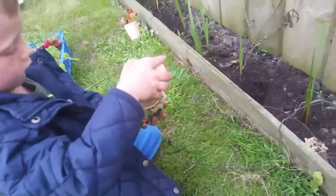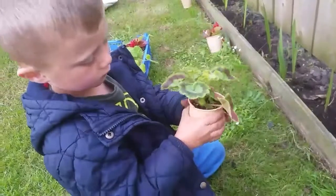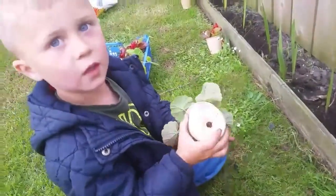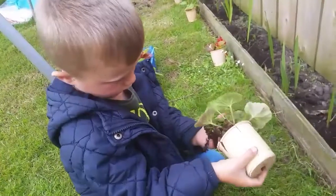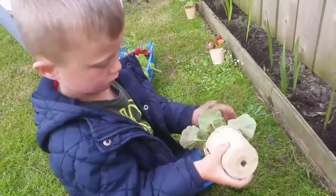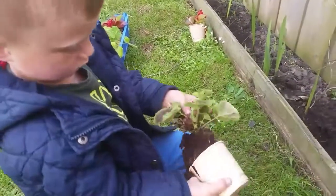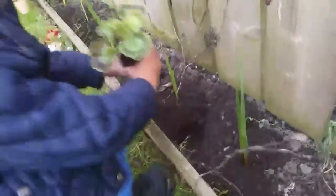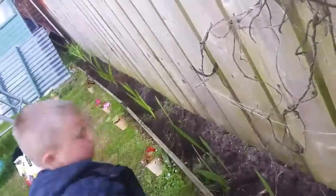Taking the plants out - we just put them in the holes. How do you get them out, Jack? You squeeze it. Put your hands underneath, give it a little pull - grab it by the stem and pull it a little bit. There we go. And then we pop it in. So we'll do that all the way down there.